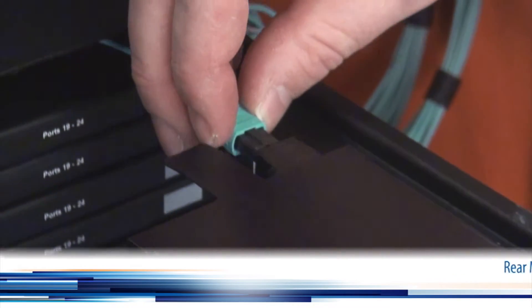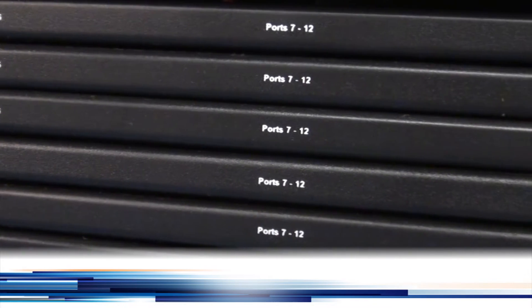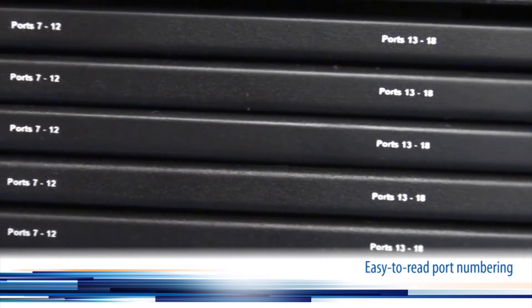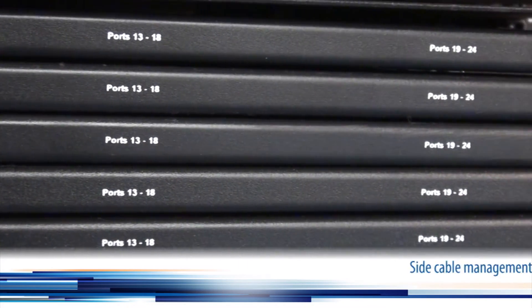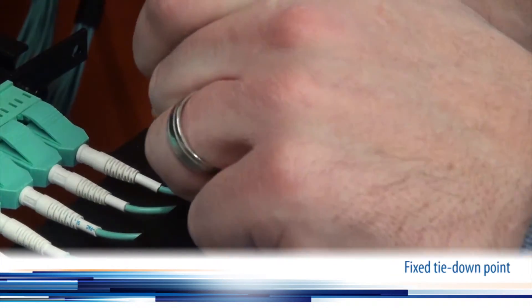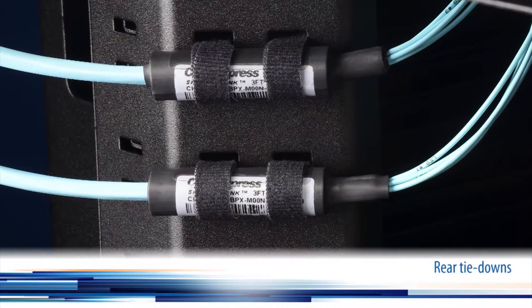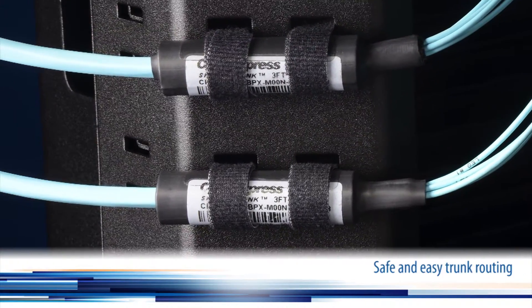Rear MTP ports can be accessed from the front of the enclosure as well as the back. Easy to read port numbering is included for any custom port identification needs. Side cable management tabs maintain a fixed tie down point for patch cables, while rear tie downs allow for safe and easy trunk routing into the back of the enclosure.